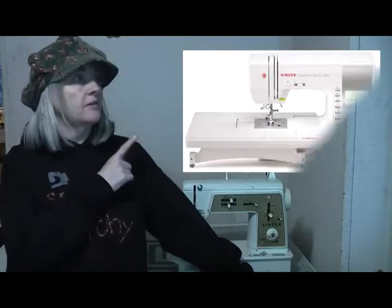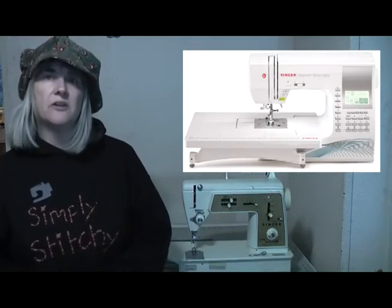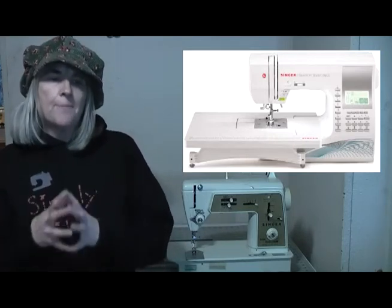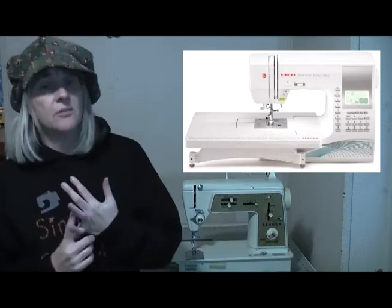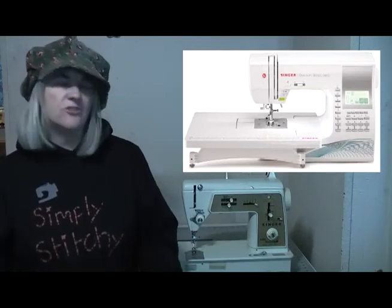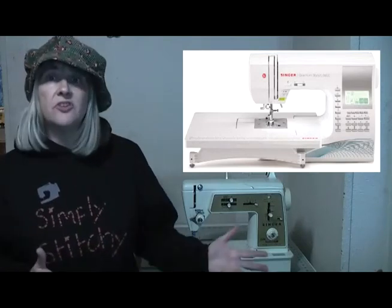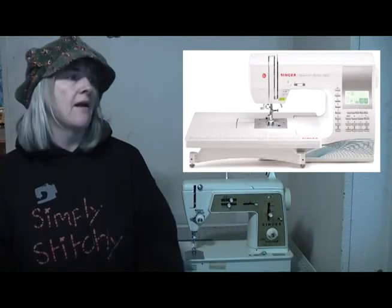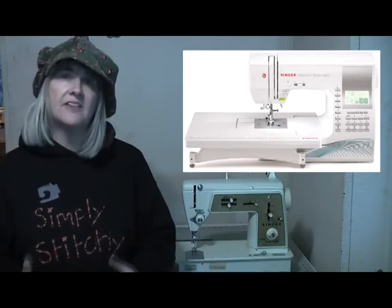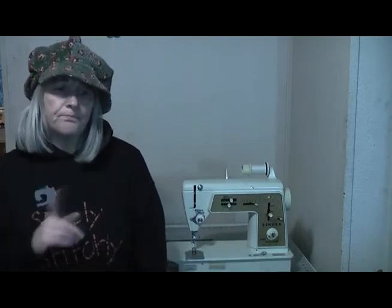The Singer Quantum Stylist 9960 might just change it for them. It's regularly appearing on the best sewing machine lists, particularly for 2020 and 2021. It's a function-packed machine for the money — it's got 600 built-in stitches including 13 one-step buttonholes and 5 alphanumeric fonts. 850 stitches a minute is fast enough to get your project sorted out but not so fast that it's going to run away with you. It's ideal for beginners, and even more experienced sewists will be totally in awe of the features you can get on this machine for the price. I'll put a link in the description box — again, it's an Amazon link; it won't cost you anything extra, but if you do use the link, I can buy chocolate.